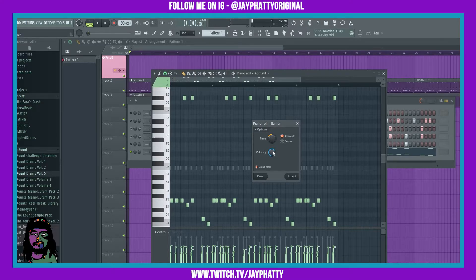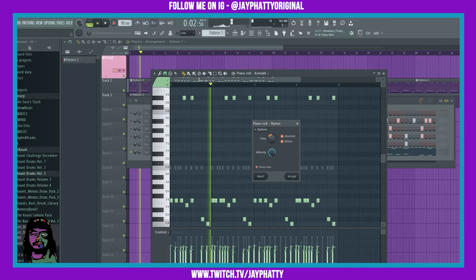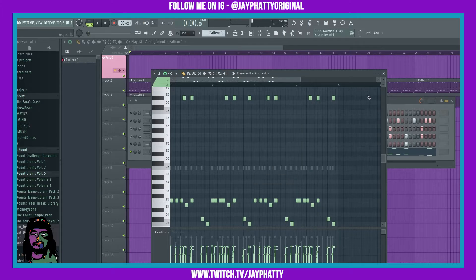You can also mess with velocity right here, and you can have that extra hit be before, after, or both. Let's try both and then mess more with the time. That sounds pretty dope — I'm just gonna hit accept.